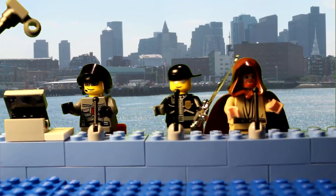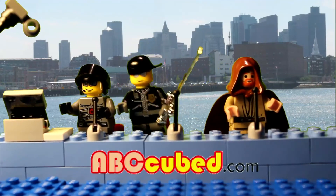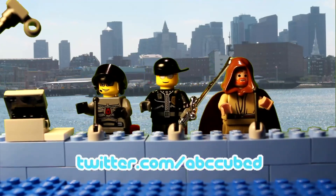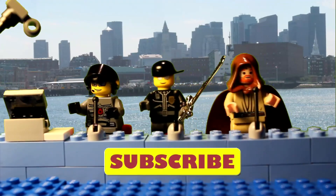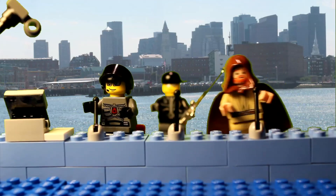If you have any comments or topics you want to discuss, please send us a message and visit us, or email us at abccube.com. And don't forget to visit us on Twitter, Facebook, and YouTube. Have a good night. Bye! Later.